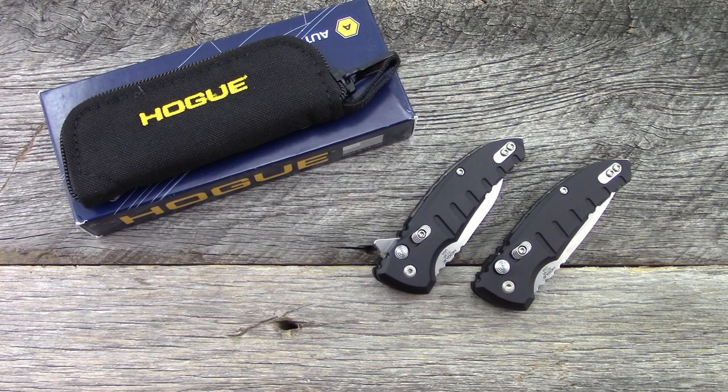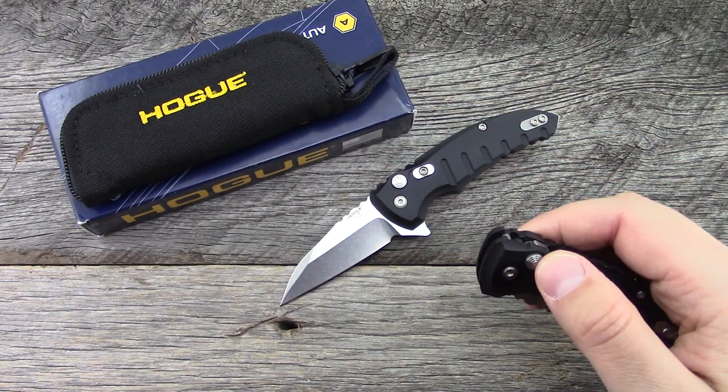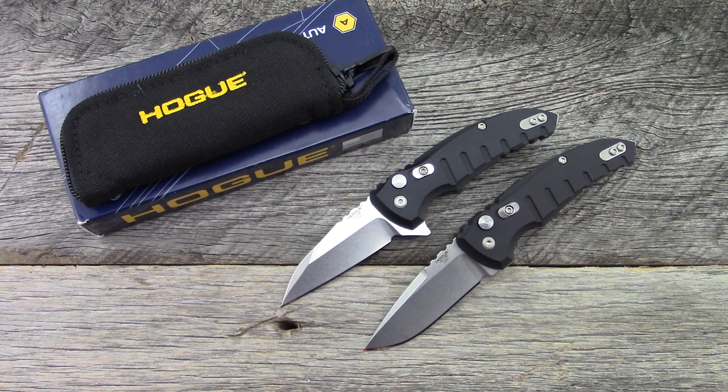When Hogue first came on the scene making knives, my initial reaction was 'oh joy, another firearm accessory company that's licensed their name to some overseas company making junky knives.' You guys have seen this with Smith and Wesson — basically pumping out crummy knives with just the Smith and Wesson logo on it. So when I first saw these knives, that was my gut reaction — subpar knives. But then I started hearing really good things about the quality, looking at pictures and videos, and I was thinking okay, there might be something here. I finally got to handle some of these at Blade HQ or one of the knife shows and was really impressed.